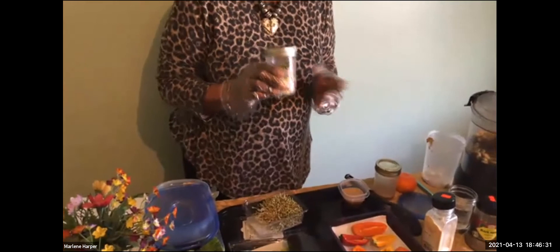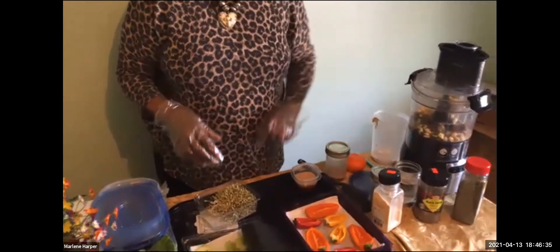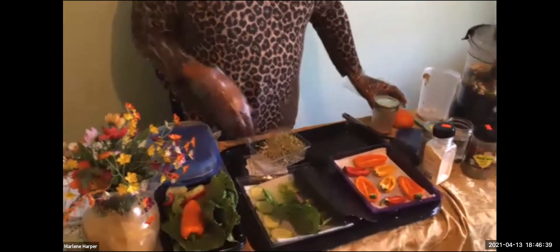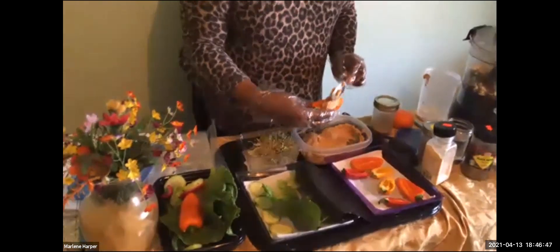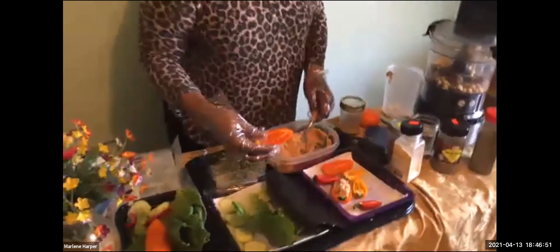Once we've done that, we have the nut pate ready. The nut pate can be stuffed into peppers — I have some peppers here and we'll prepare a couple of those.